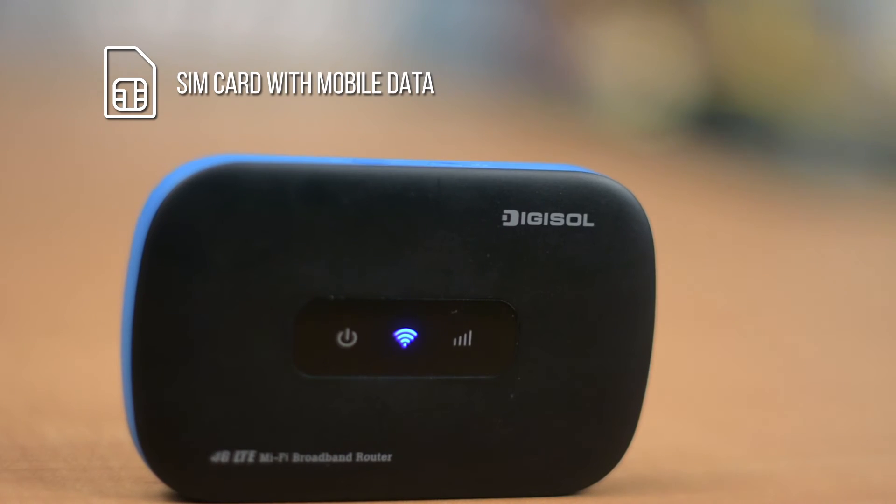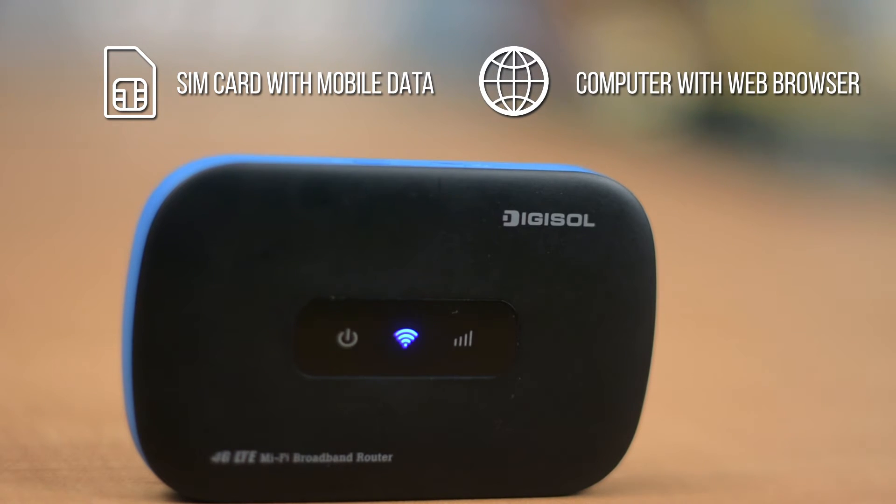To complete the installation, you will need a compatible SIM card with mobile data and a computer with a web browser installed.